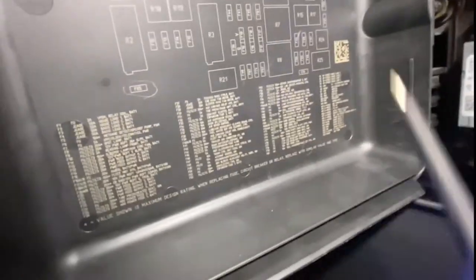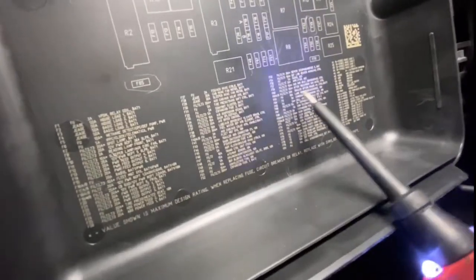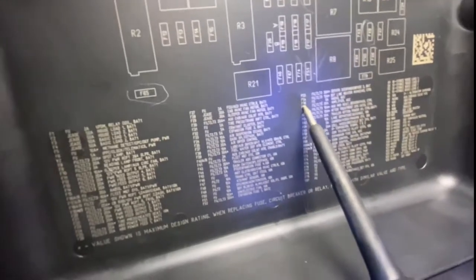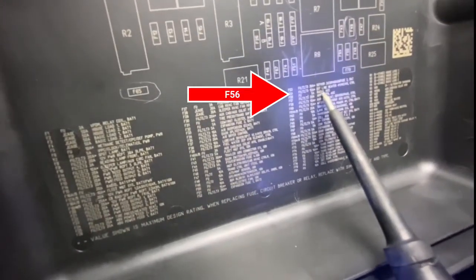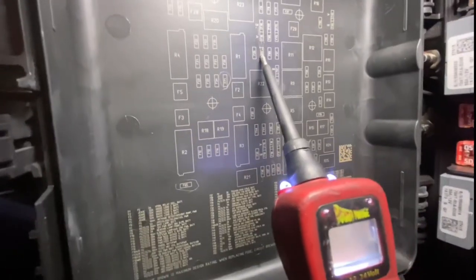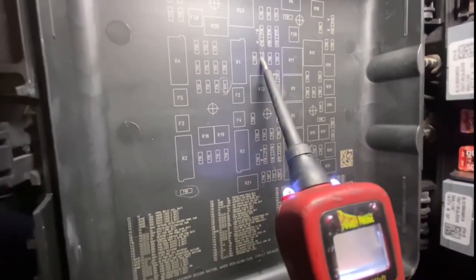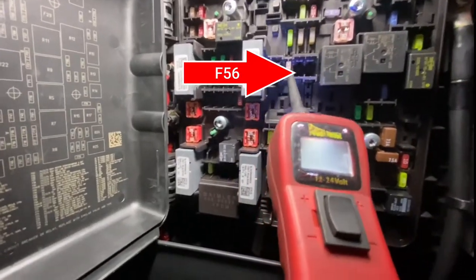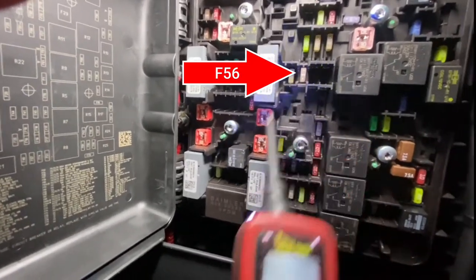Going back to the panel - pulling it does knock it out, you won't hear the speakers. We'll turn it back up again. You can see it right there: it's F56, right below F16. It's a 5 amp fuse.